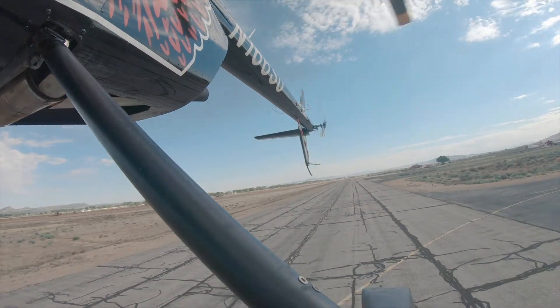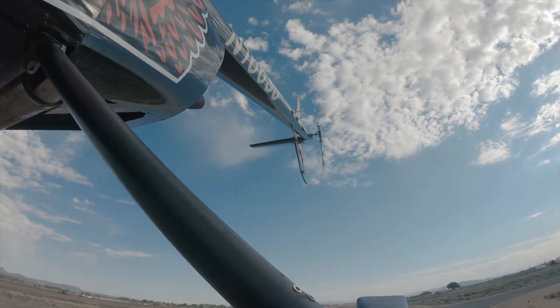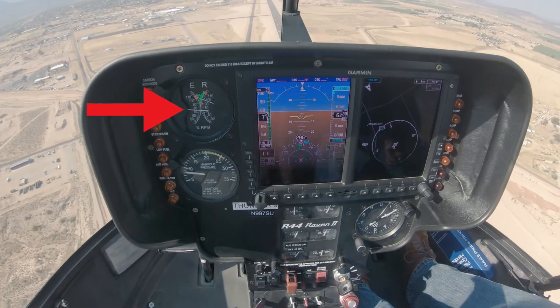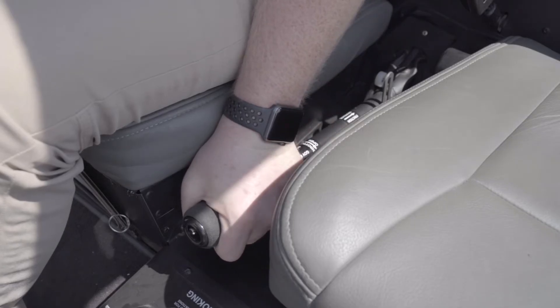Coordinate the collective movement with right pedal for trim and aft cyclic to maintain a 60 to 70 knot attitude. The RPM needles will usually split, establishing an autorotative descent. If the needles do not split, reduce the throttle slightly.